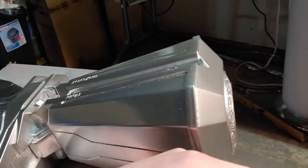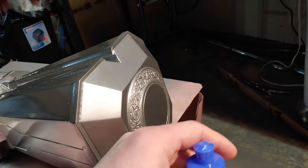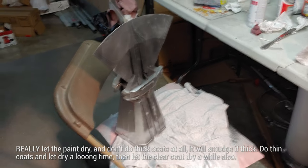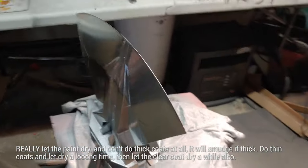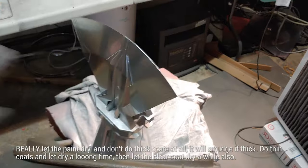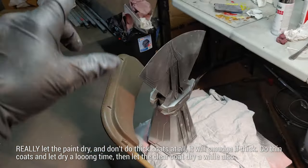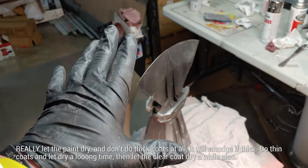You can see my hand reflected in there — it's a really mirrored finish. We put the finish on the bottom first so it wouldn't get rubbed off, because this metallic spray paint is really, really delicate. You don't want to touch it with anything, so wear gloves. We're going to spray paint this side, let it all fully dry, then do the polishing after it's dried for like a day or two.